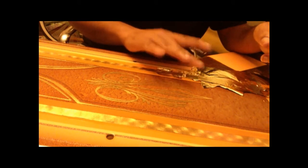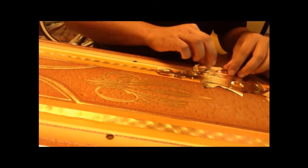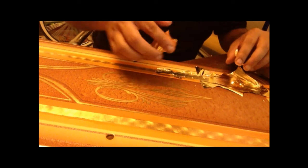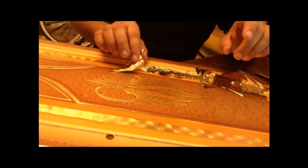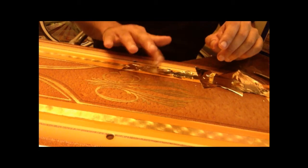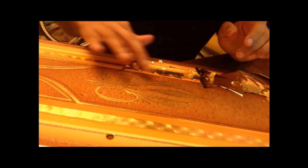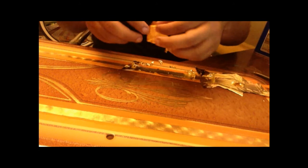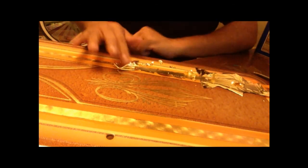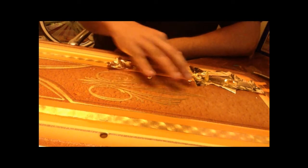You basically just want to tap it down so it's nice and flat. You can even do one of those and just make sure it's flat on the design. Again, you'll eventually find your own way to do this. This is my way — I've been doing this for a little while so I'm not really worried about the outcome because I know what it's supposed to look like. The big pieces you want to lay them down so that they're flat. The more flat the better.